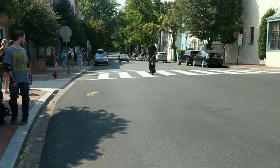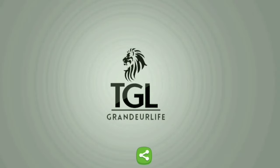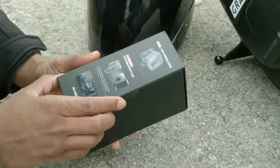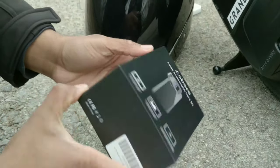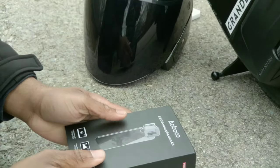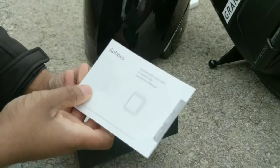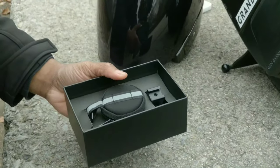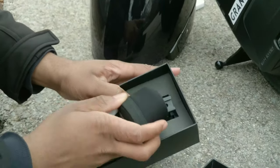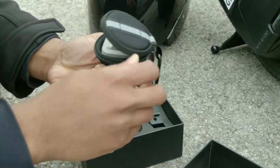So when you first get in contact with the box, it has this nice sleek black look to it — it kind of reminds me of Apple's Beats case. It's well done, you know; it has quite a few images on it, a nice manual, a customer satisfaction paper, and a nice styrofoam padding covering it.